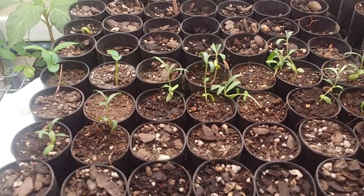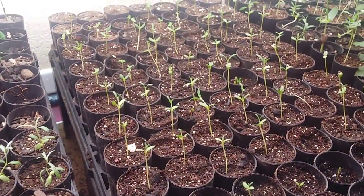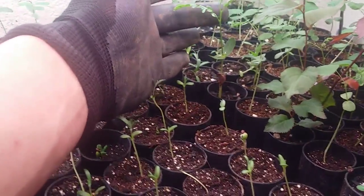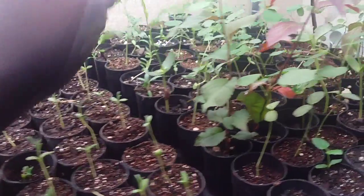I'd separated out all of my autumn olive and also all of my sea berries. Here's where the autumn olives came from. This is a different kind of locust — I think it's... I don't remember what it's called, I'll have to look up what I ordered.